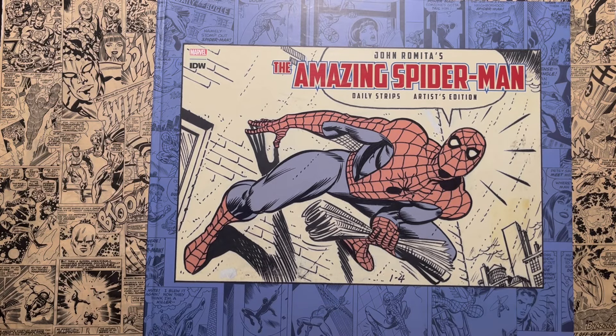Hello and welcome to another episode of Taylor Talks Comics. Today we're going to go over John Romita's The Amazing Spider-Man Daily Strips Artist Edition. Stay tuned.